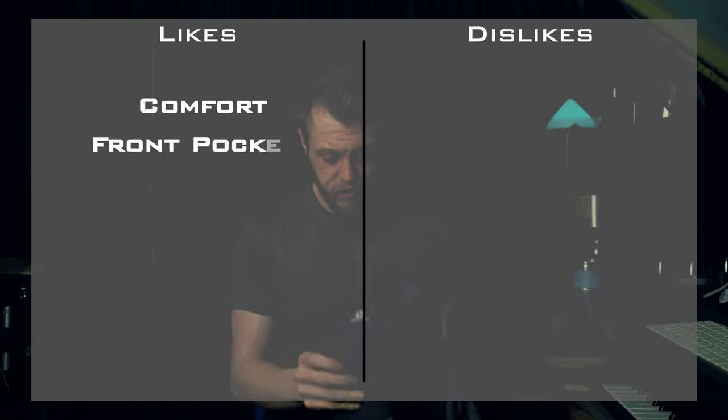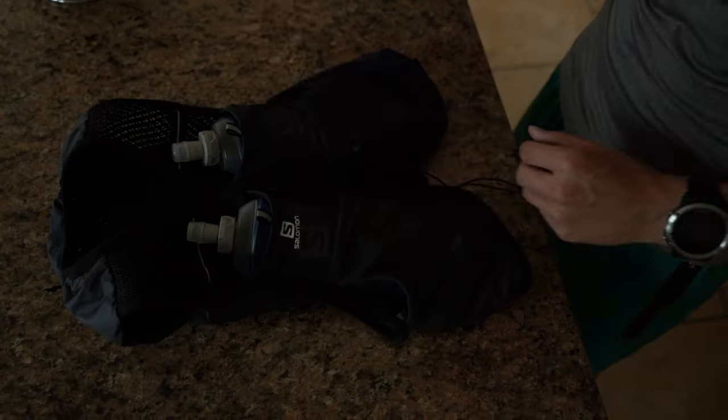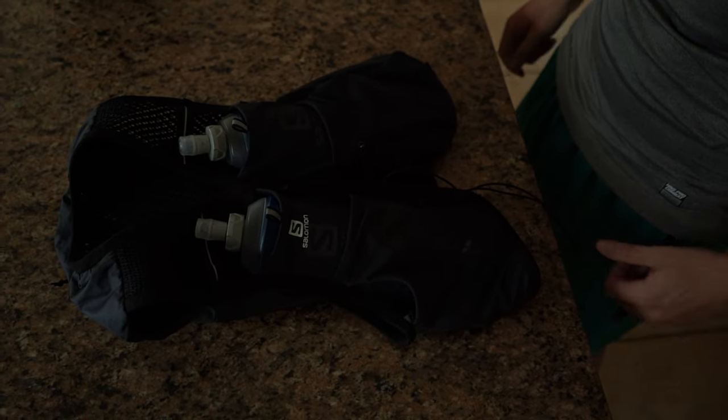The next thing I like is the front pockets. They're designed really well and really durable. I absolutely batter them — I throw whatever I want in there: keys, phone, camera, gels, bars, bananas.